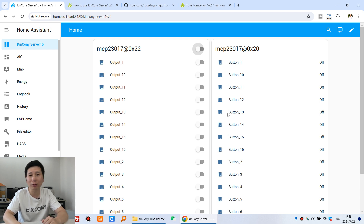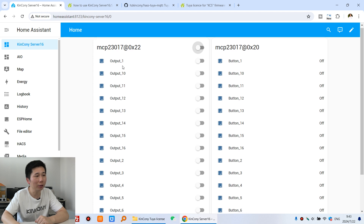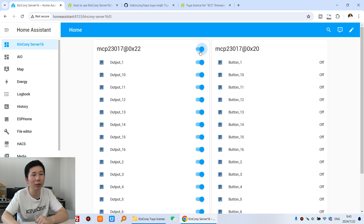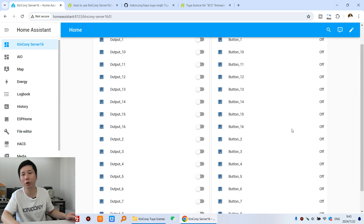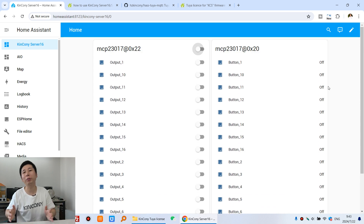This is my Home Assistant dashboard. In this video, I will take example for Kincone Server 16. Actually, you can use Kincone Server Mini or Kincone KC868 Server — all will work with this Tuya add-on. You can see this has 16 channel output. I can turn on, turn off. And this is binary sensor for 16 channel that is managed by Raspberry Pi. This can be used by Home Assistant.